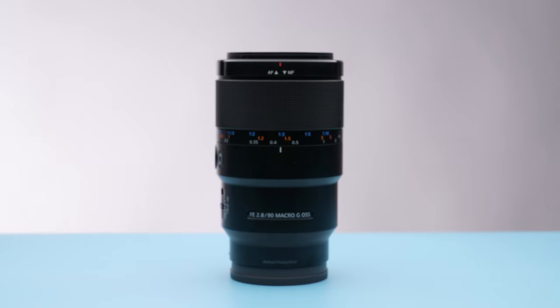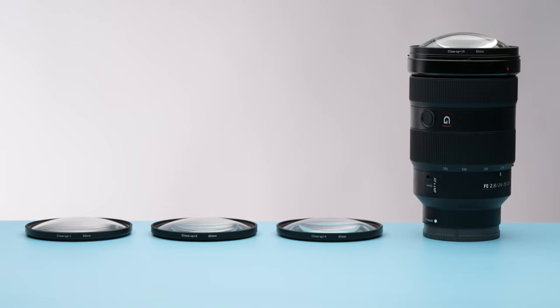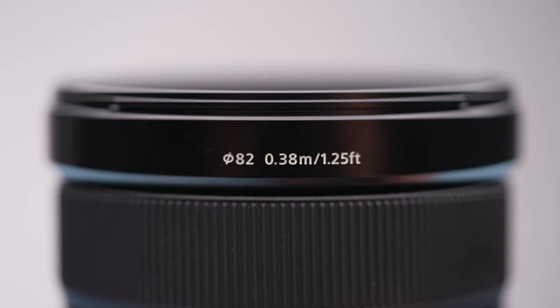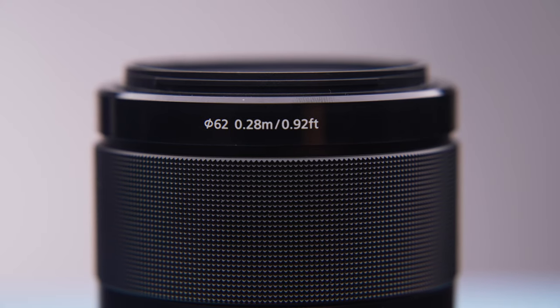For these tests, I'll be using my 90 millimeter Sony F 2.8 macro lens, and then comparing it to the slightly less telephoto but also very sharp 24 to 70 G Master F 2.8. This is the closest lens I own that also has an 82 millimeter front filter size, which matches these diopter filters. This lens has a minimum focus distance of 0.38 meters, whereas the 90 millimeter macro minimum is 0.28, also known as a one-to-one ratio.